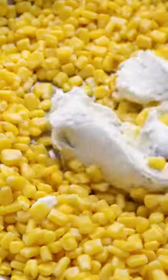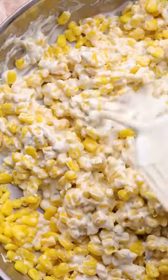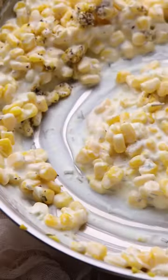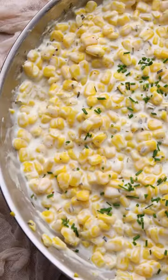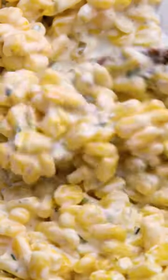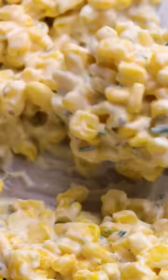I'm just using corn, an eight-ounce container of chive and onion cream cheese, a little bit of heavy whipping cream, salt, pepper, mixing it all together and then finishing with some fresh chives. And the best part, y'all, you can tailor this to make it dairy free. See my caption for the recipe.